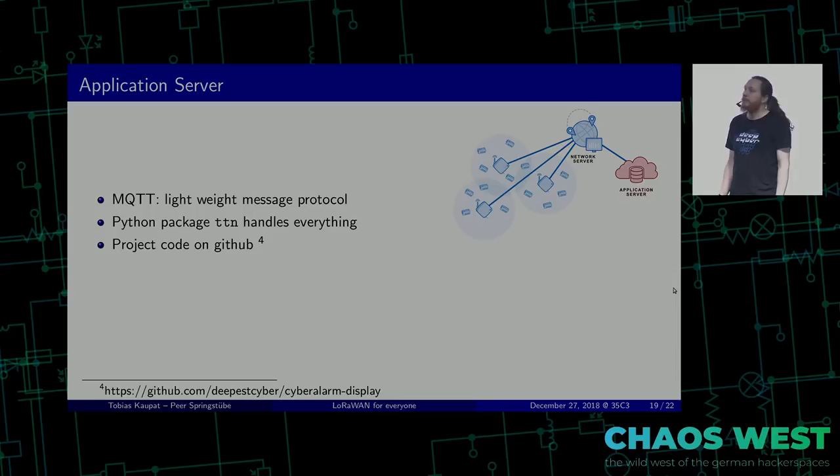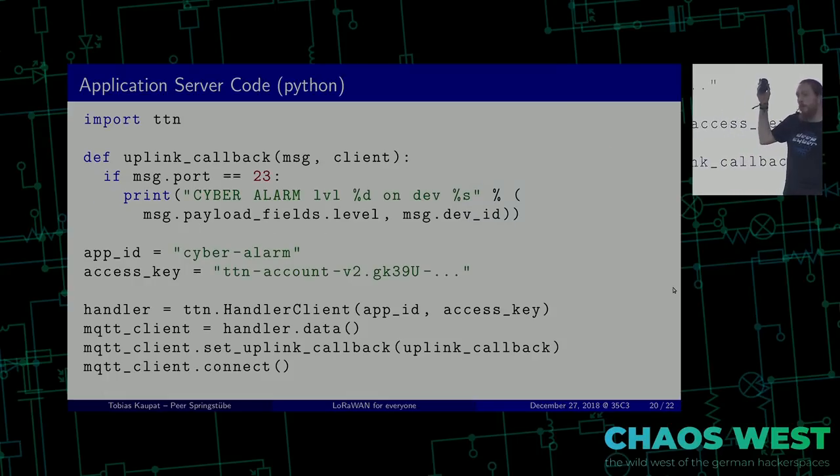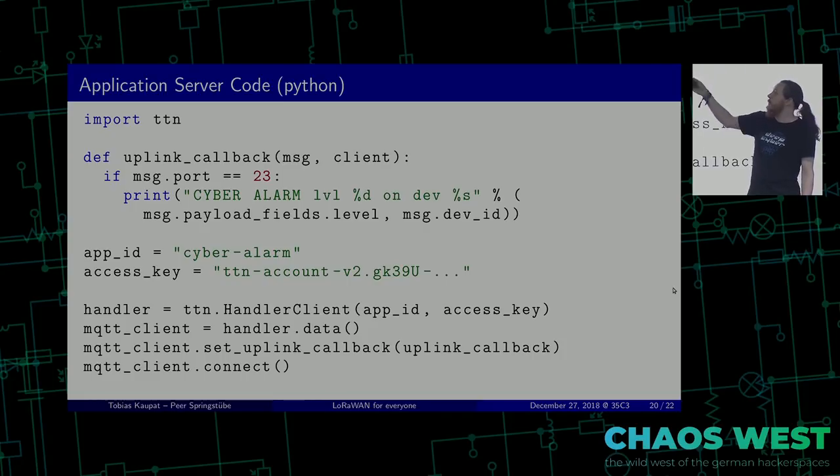If you use Python, there is a protocol called MQTT which is a lightweight message protocol for IoT. There are other ways to connect your thing — you can put up HTTPS requests or use something like IFTTT. But we just used MQTT, and it's actually so short that I will show you the whole script. It would work — it's just import TTM, put up your handler with your key, and this would actually work. My script which I'm running is a bit longer, but we'll try if it works.